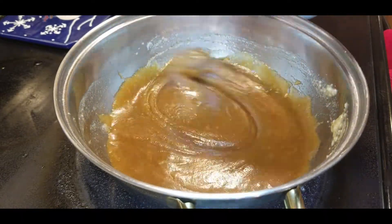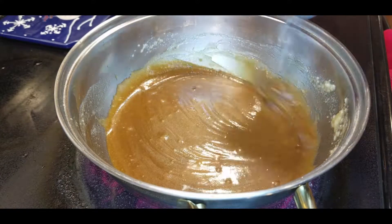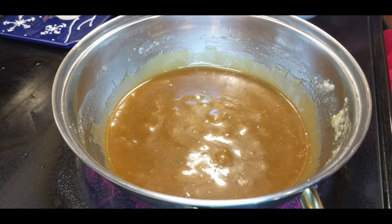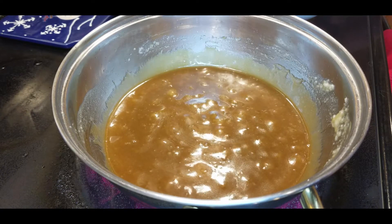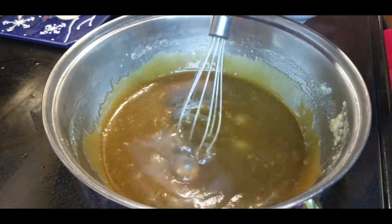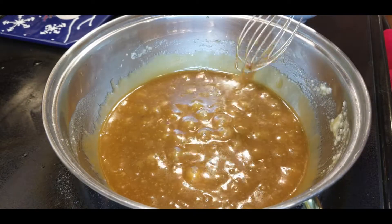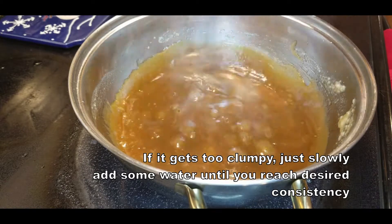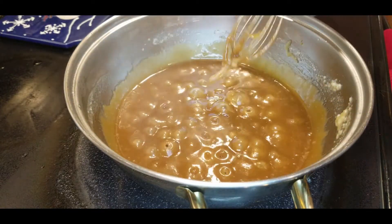This is going to be the basis of our sauce that will go in with our apples and color the crust. Once it starts boiling, turn down the heat to low and let it simmer as you prepare the rest of the pie.